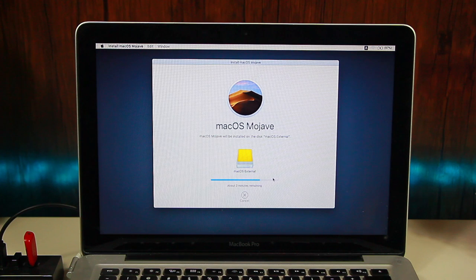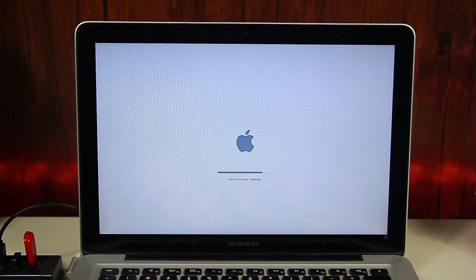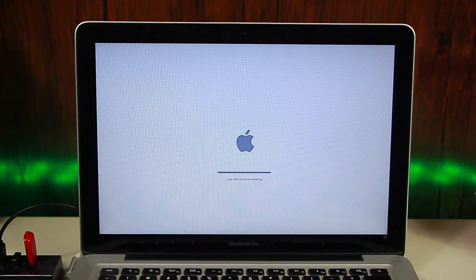It's almost done now — I'll wait for it to finish. The MacBook will restart and we'll see the Apple logo again. After that we will see the loading bar, which will take around 30 to 35 minutes. Once it finishes, the MacBook will restart once more and we will be on the startup screen.